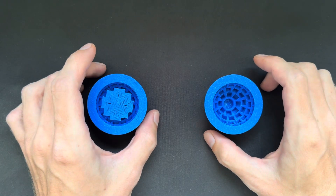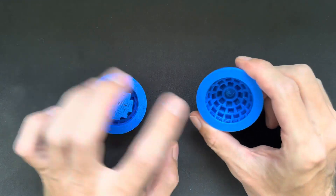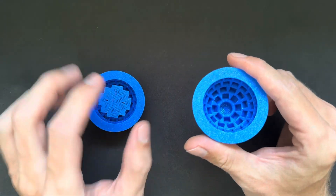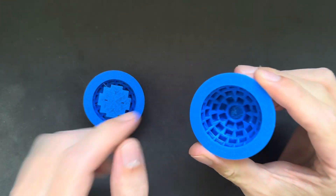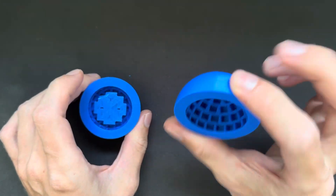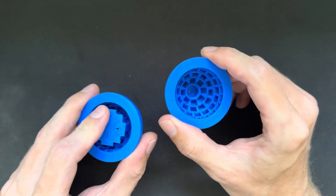Hello everybody. In this video I will show you how you can assemble these bowl-shaped magnet arrays, since many people have asked me how I do it. It is kind of tricky if you don't know how, and if you haven't done it before, so that's why I decided to make a little tutorial video.